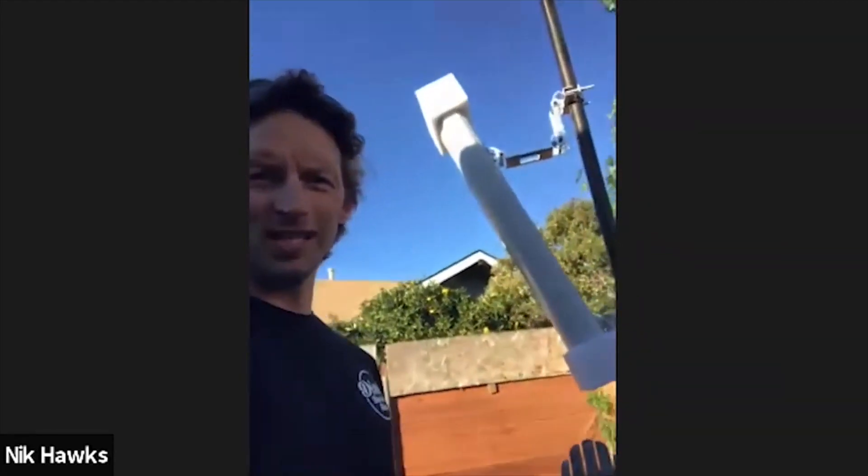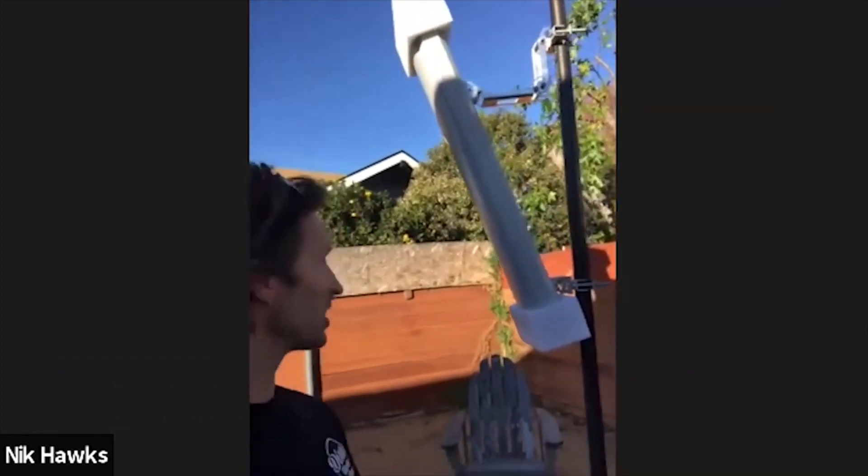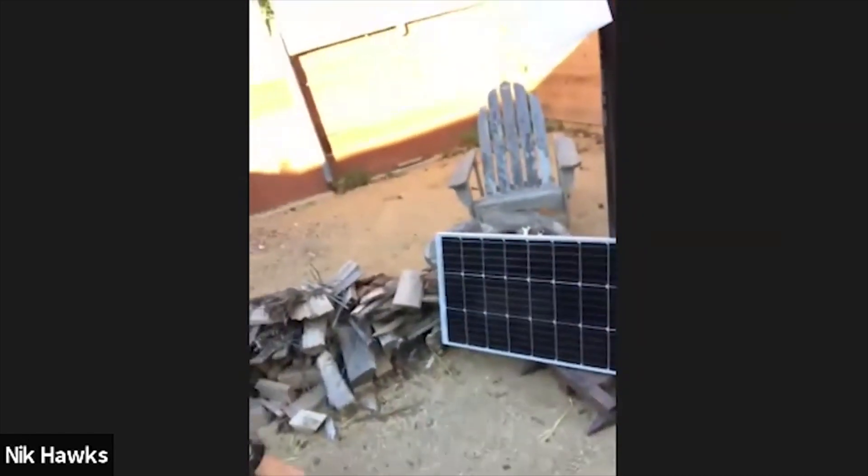Nick gives a tour of his panel antenna setup. He has it set up in the backyard and is taking it out Friday to mount it. He wanted to see what it would be like first, and it still has the padding on it. There is also a little solar panel for it.